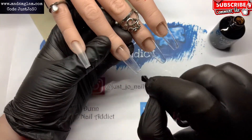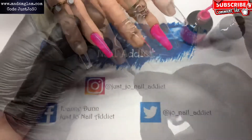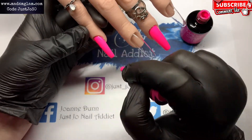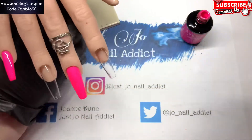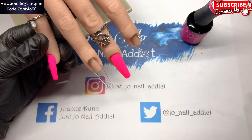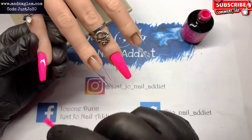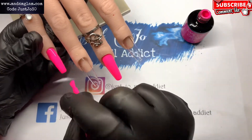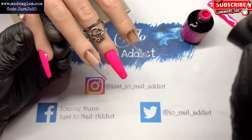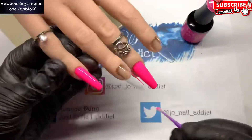I had a little bit of a mishap — for some reason I didn't press record when I painted the pink ones, so we're going straight into the second coat because I'm such a dipstick. That pink is from Madam Glam and it is bright Barbie pink — it's their neon colour. That will go into the lamp for 30 seconds.